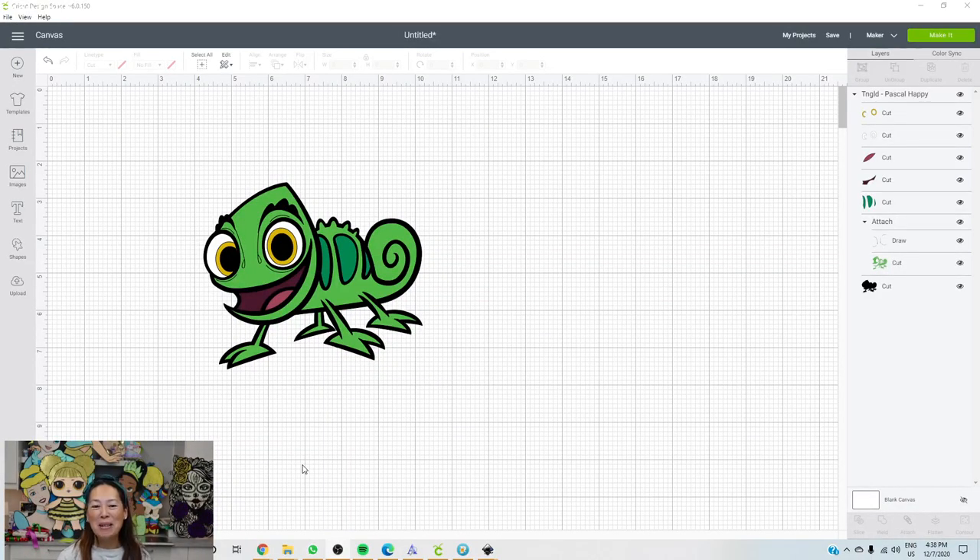Hi, this is Anne from The Useless Crafter. I'm doing another off-the-mat. This is Pascal from Tangled.